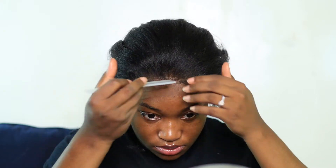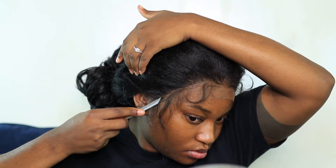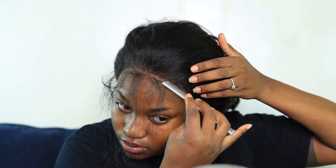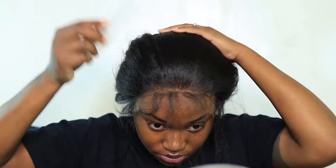Once I let the hair dry and I'm satisfied it's going to work, I'm now going to part out not only the leave-out but a good portion of the front, because I'm going to spray the hairline with the Ebbin spray and then tie the hair down again. Throughout this I noticed I made a mistake.